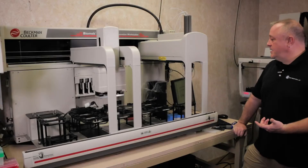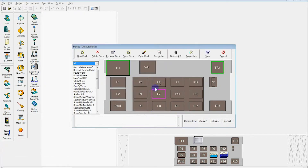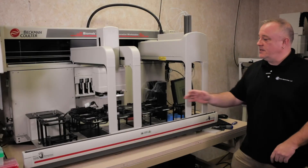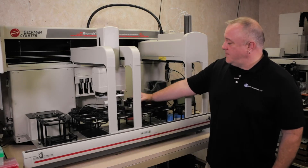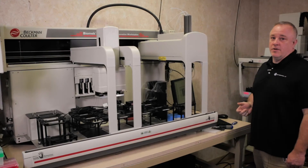Once this is done, the software will tell you the change in the position since the last time it was taught. You say okay, and okay again. If you need to teach more than one position, just move on to the next position — move your AccuFrame to that new position and go back in the software and repeat that process over again.